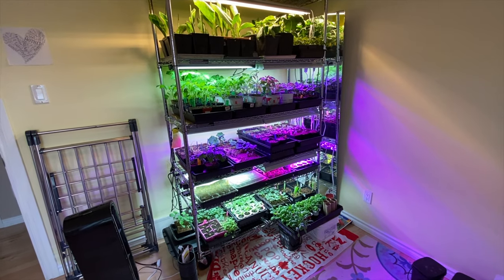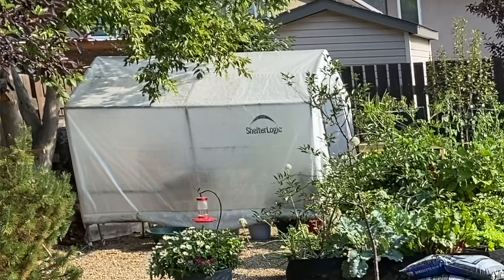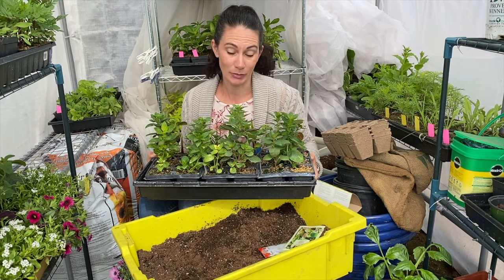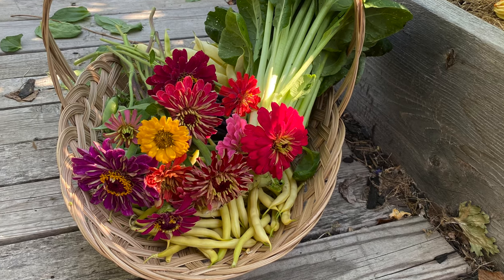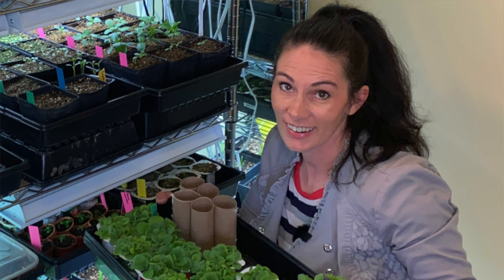Because of my environment, a lot of my seed sowing starts inside. I do have a small cold frame for some things, mostly used for hardening off, but for the most part about 80% of my crops are started inside — right in this room here. I grow flowers, vegetables, ornamental grasses — if I can grow it, I try to grow it from seed. I need a lot of space and I have a good setup with grow lights and shelving.